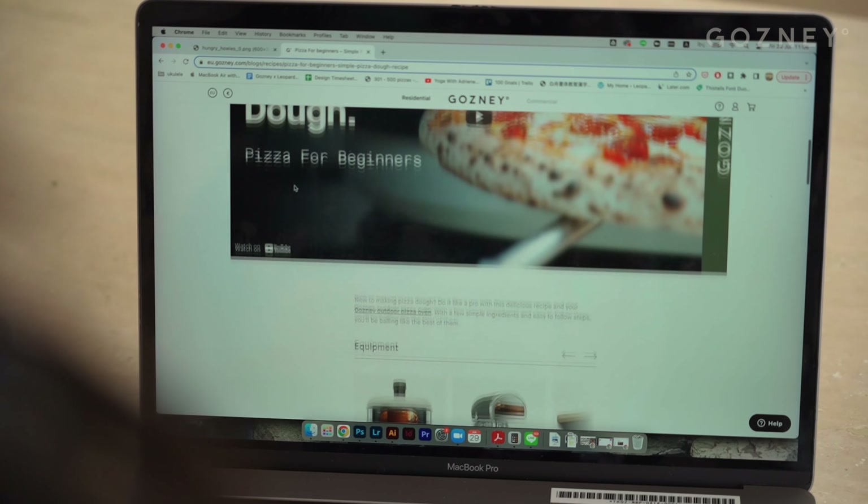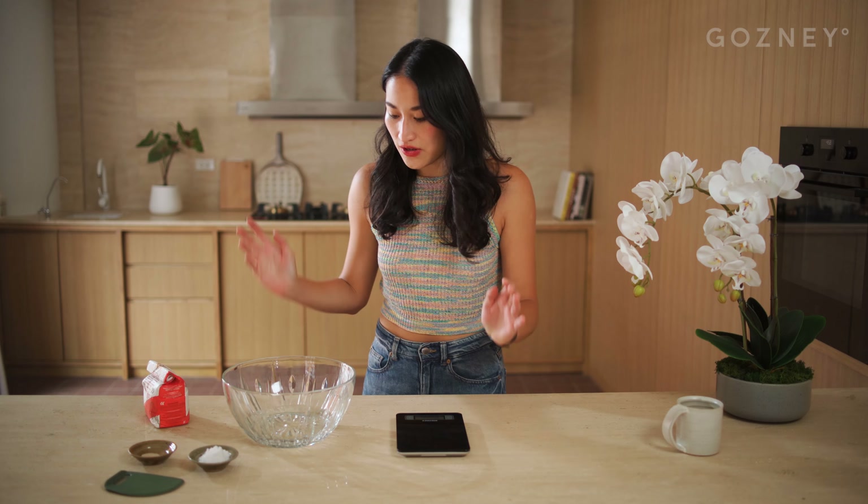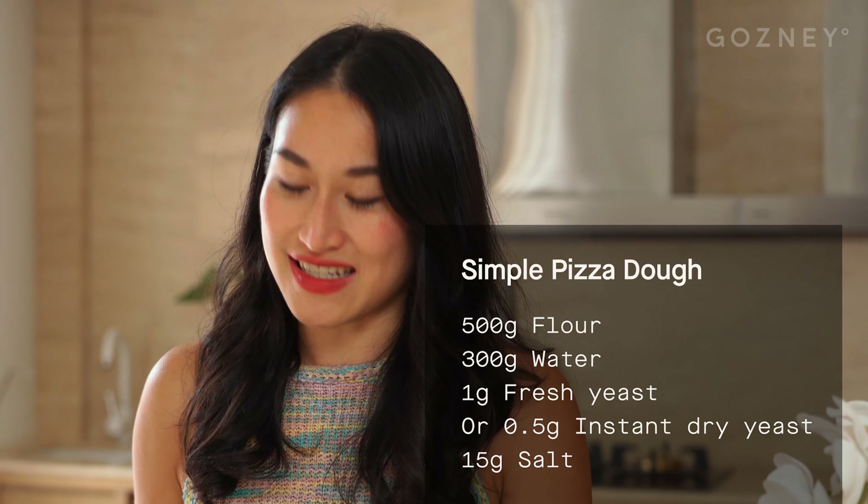Let's start by making our dough. Today we're using the simple dough recipe on gosni.com. I'm going to make a half portion, and all you have to do for that is to half everything: the water, flour, salt, and yeast.